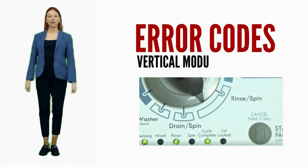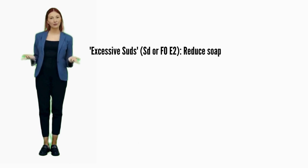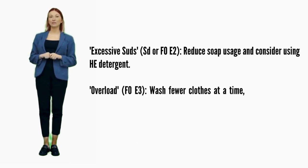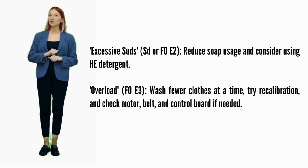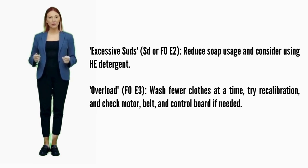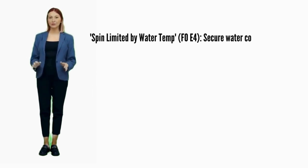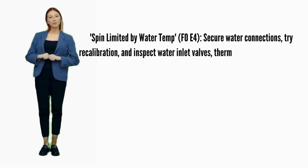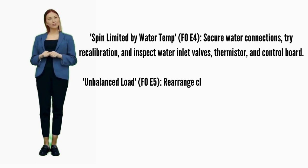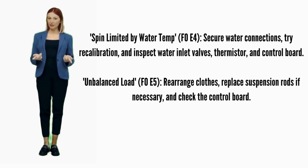In this video we are discussing error codes and solutions for all brands of vertical modular washers. Excessive suds — error codes SD or F0E2: reduce soap usage and consider using HE detergent. Overload — error code F0E3: wash fewer clothes at a time, try recalibration, and check motor, belt, and control board if needed. Spin limited by water temp — error code F0E4: secure water connections, try recalibration, and inspect water inlet valves, thermistor, and control board. Unbalanced load — error code F0E5: recalibrate and replace suspension rods.